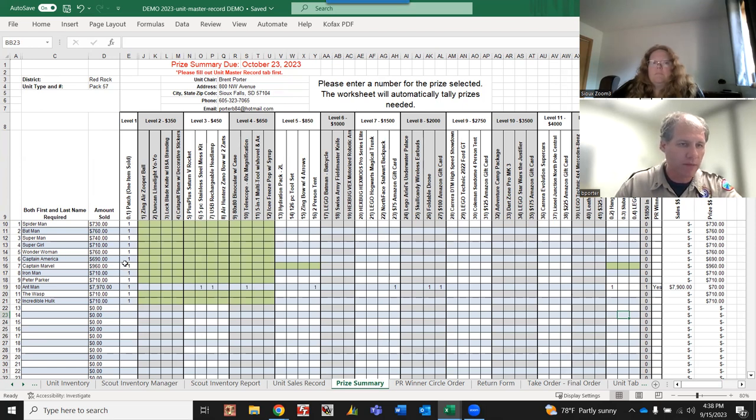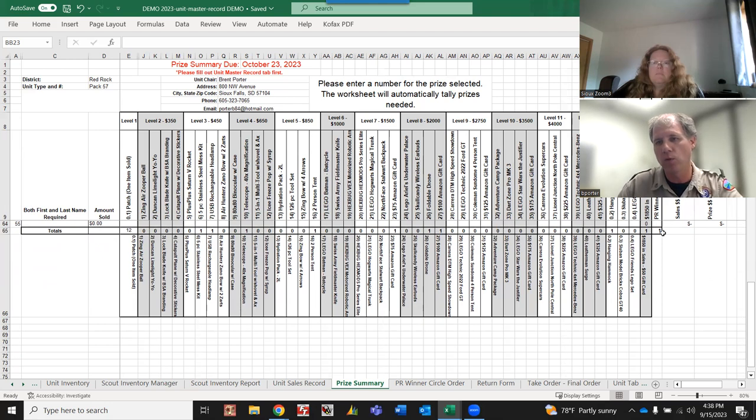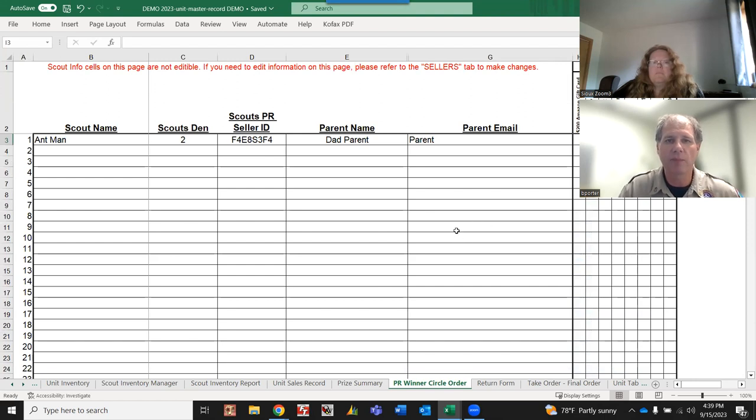If a scout sells even a dollar's worth of popcorn they get a patch - that's auto-populated. The totals at the bottom show how many of each prize you need to order. For the PR winner circle, every $3,000 in sales earns one prize selection - for example, a $200 Amazon gift card. If they sell $6,000, they get to pick two prizes; $9,000, three prizes, and so on. You'll need to submit additional information directly to PR Popcorn through their website for these.